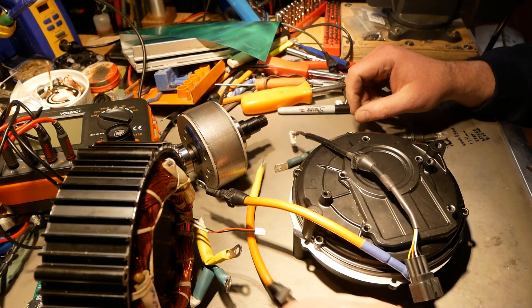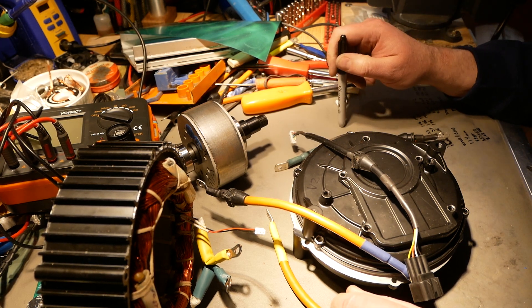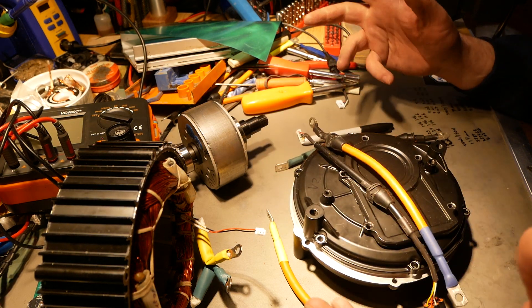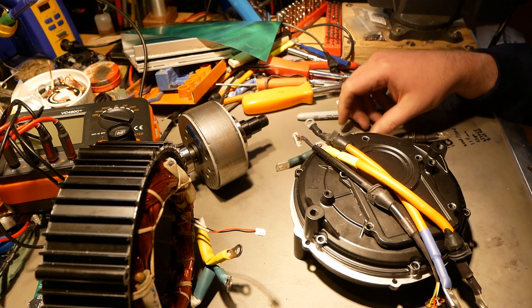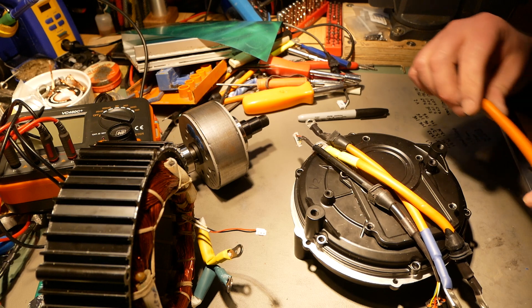Hello YouTube, Dee Baudry here. Welcome to EV Components Review. I have taken apart the V2 version of the QS165, and the first thing I wanted to show was just the external hardware, which is nothing different than the V1.